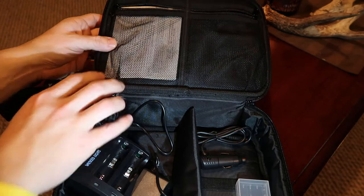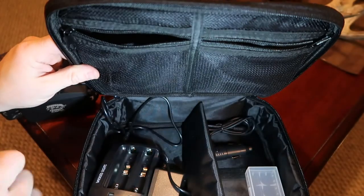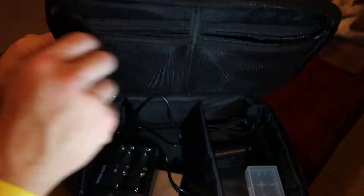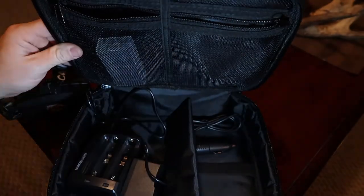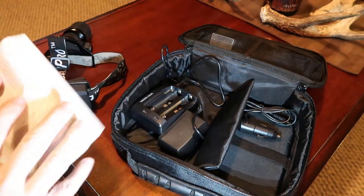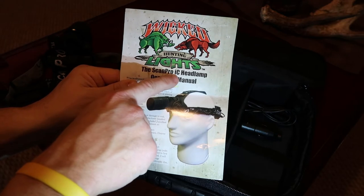Up here, this is kind of nice — it has a couple of zippered pockets. I haven't put anything in them yet except for the operations manual. You can probably put the battery case in here; you can see that it will just slide right in, and then same thing on the other side. Just to show you the operations manual — ScanPro IC, which is Intensity Control headlamp.